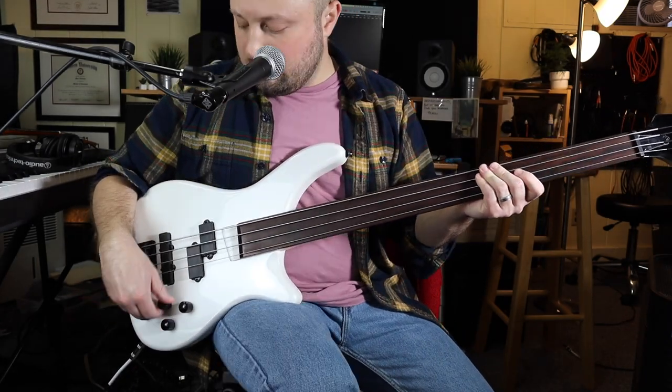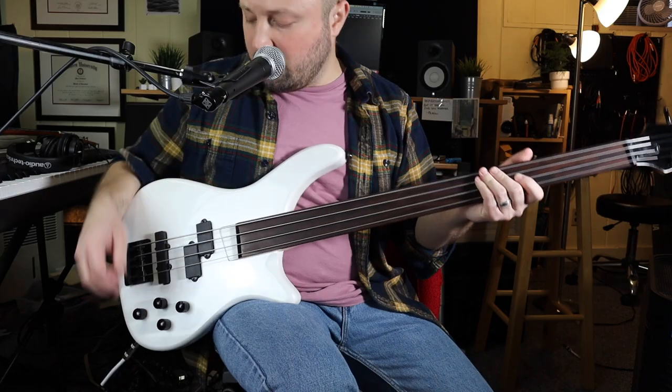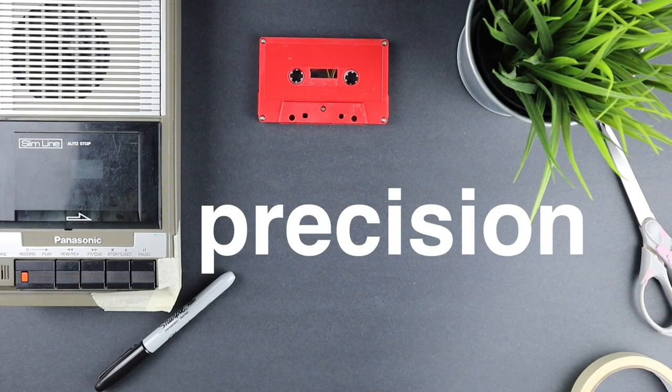So let's hear how it sounds. My favorite sound so far is just the Precision-based pickup with the two tone knobs up.